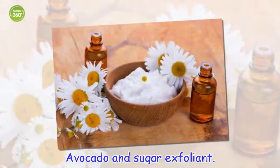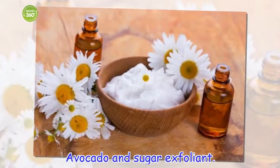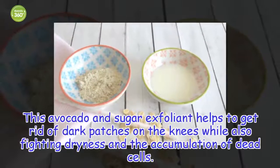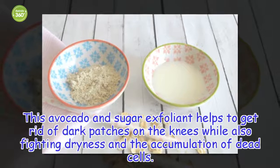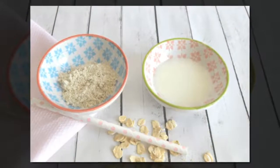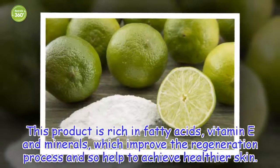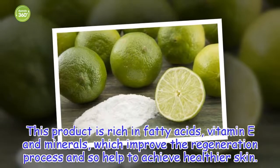Avocado and sugar exfoliant. This avocado and sugar exfoliant helps to get rid of dark patches on the knees while also fighting dryness and the accumulation of dead cells. This product is rich in fatty acids, vitamin E and minerals, which improve the regeneration process and so help to achieve healthier skin.